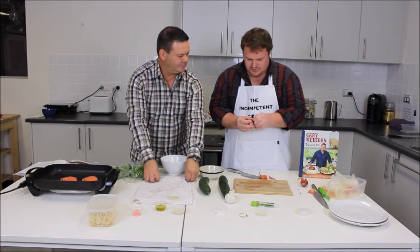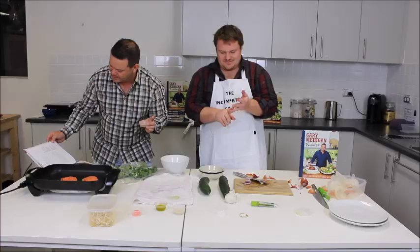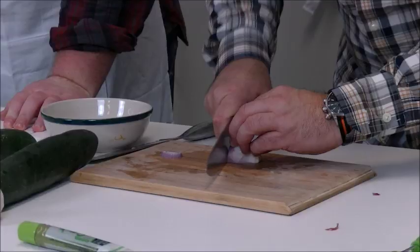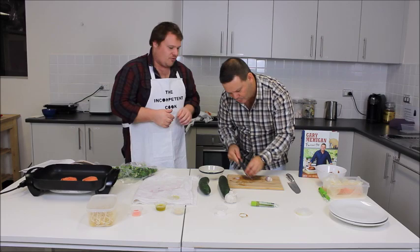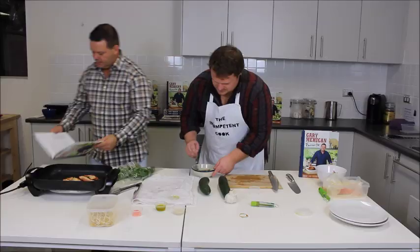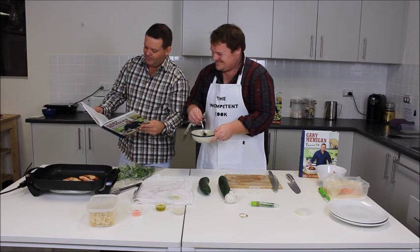Gary remarks Andrew is doing alright and doesn't seem that incompetent. Gary shows Andrew the definition of finely chopped shallot. They slice and tease it apart to add to the dressing. The full dressing ingredients are assembled: finely chopped shallot, tamari, rice wine vinegar, olive oil, sesame oil, castor sugar, and a little Japanese mustard powder.